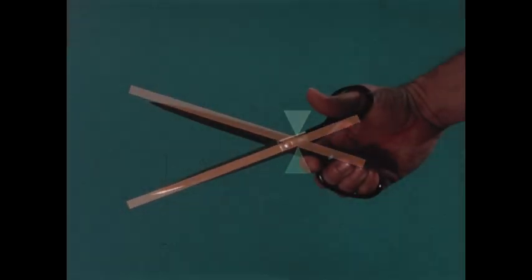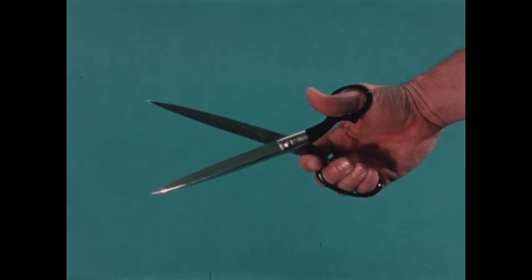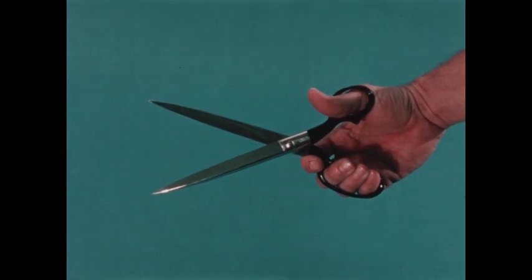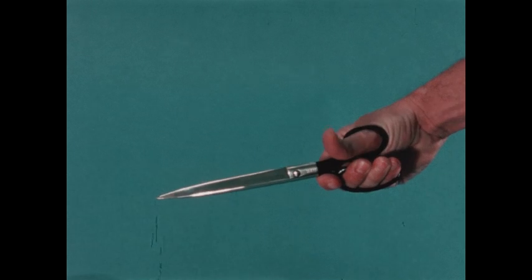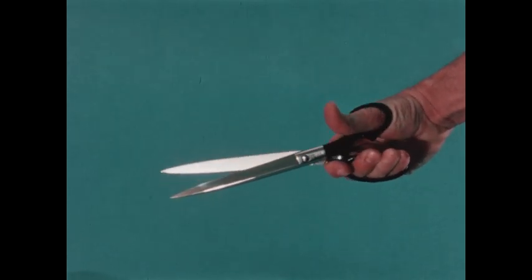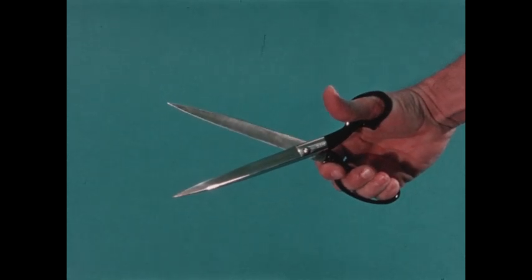Sometimes we put two levers together to help us. A scissors is a pair of levers used together. This scissors is good for cutting things like paper or cloth that are soft and thin. Our fingers push on the short parts of the levers, which moves the long parts of the levers — they come together and cut. So our fingers push the handles on the short ends of the levers for easy cutting.